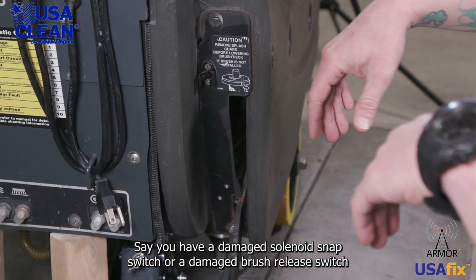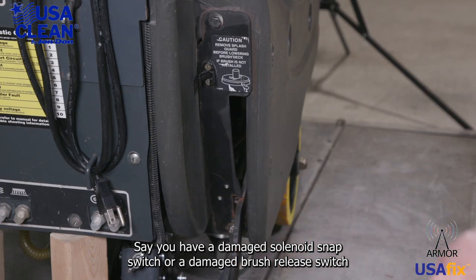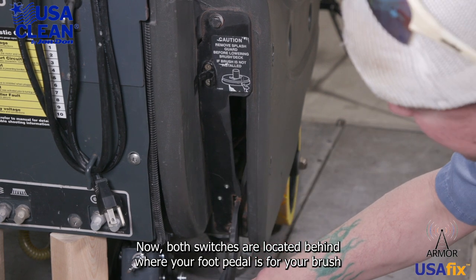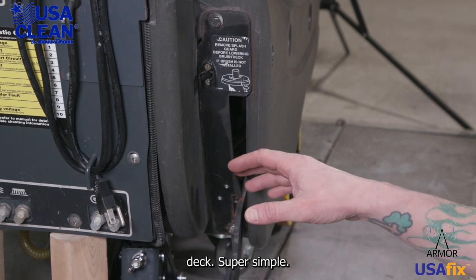Say you have a damaged solenoid snap switch or a damaged brush release switch and you need to replace it. Both switches are located behind where your foot pedal is for your brush deck. Super simple — this is how you do it.